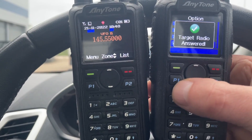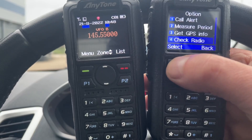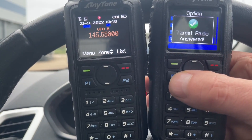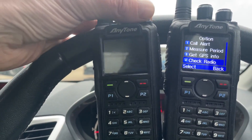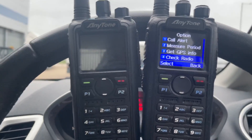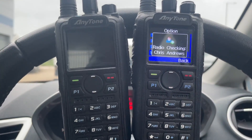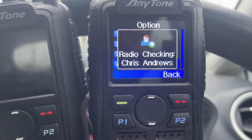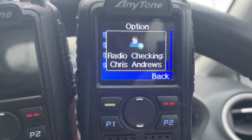Let's check if Chris's radio is switched on — and it normally is. That was so quick, I missed it. Target radio answered. You might think that it says that all the time, so let's turn this one off because we're nearly finished, and we'll do this once more.